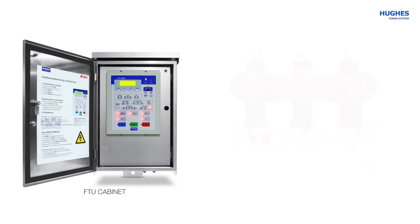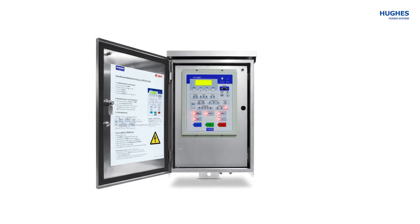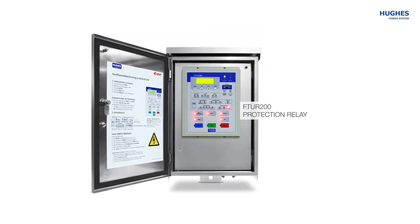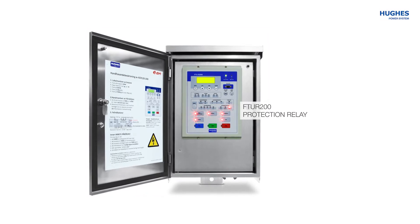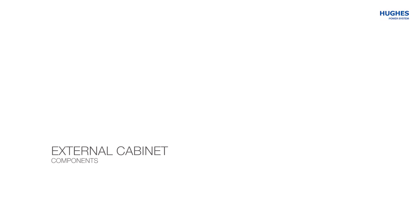Hukes Power System presents a video demonstration of the FTU recloser control cabinet, one of the building blocks for the ACR recloser set. The main part inside the cabinet is the FTU protection relay unit that senses faults and assists the OVX vacuum socket breaker to clear the fault on the line.